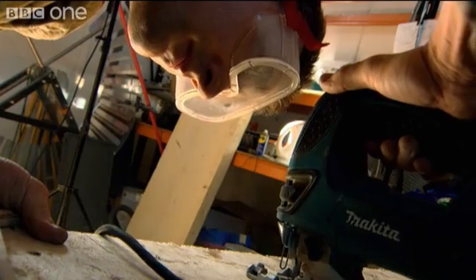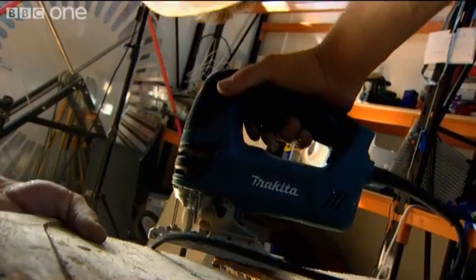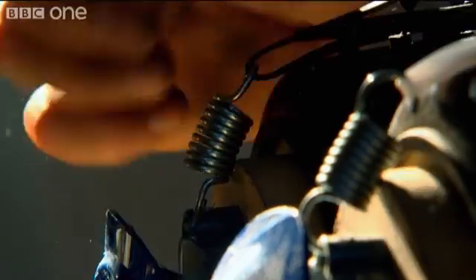The rubber seal had enough friction to hold me on smooth surfaces too. Now all I had to do was figure out how to turn my single pad into a Spider-Man style climbing machine, and after just a few more late nights I had a system that seemed to work.